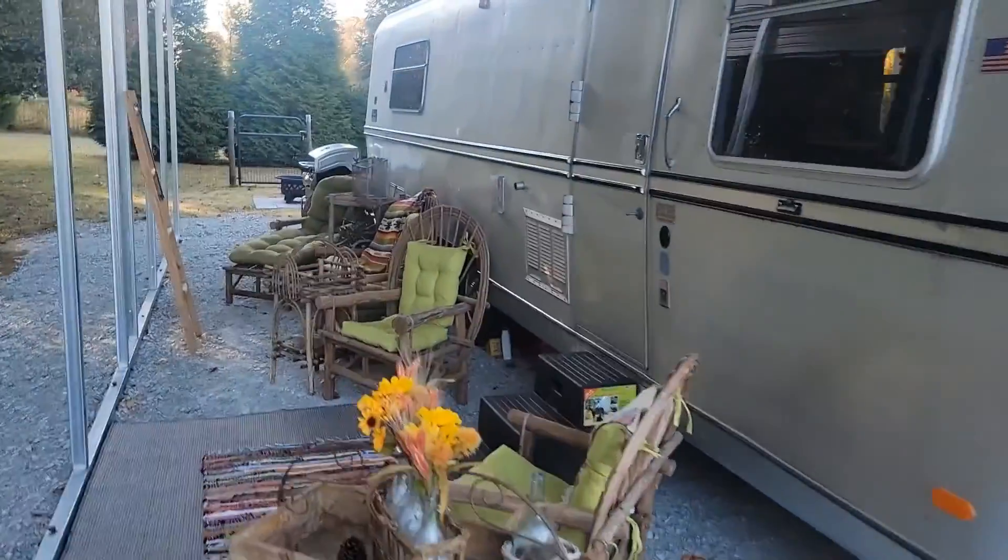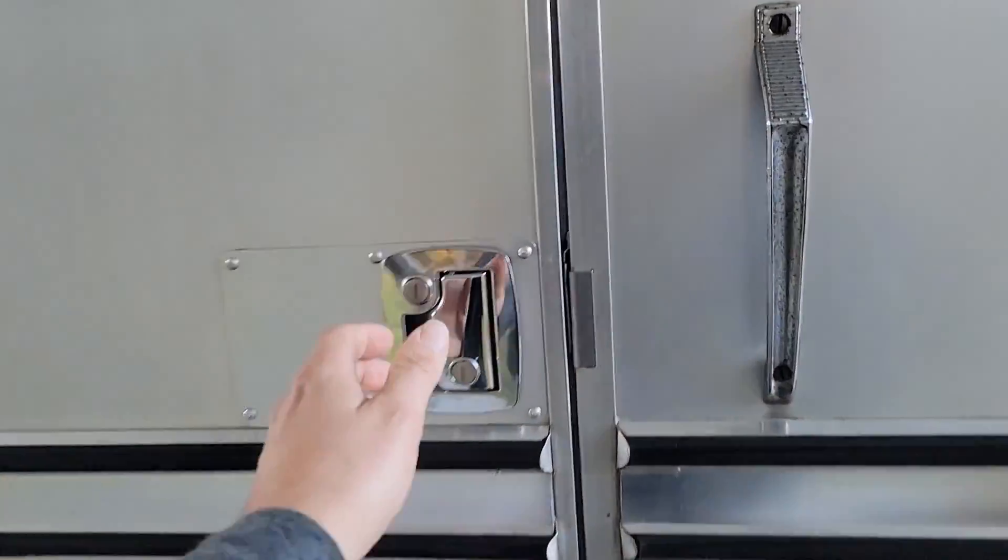Before we start the video, before I give you a tour inside, before we install this Mini Split, hit the like button, subscribe, smash that bell so you know what I'm doing. If you want help with your project, click the join button, become a member, let me know in the comments when you join, I'll give you my email — that can lead to contact with me. Let's go inside and take a look.